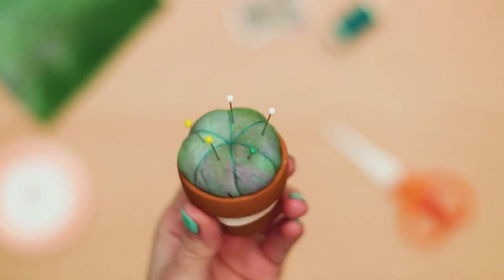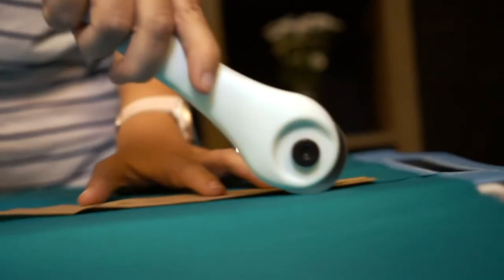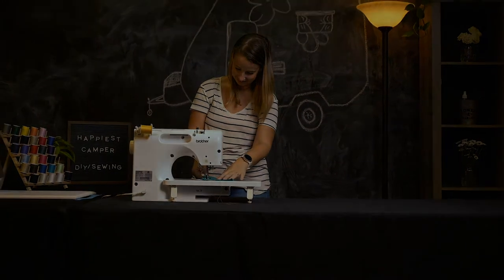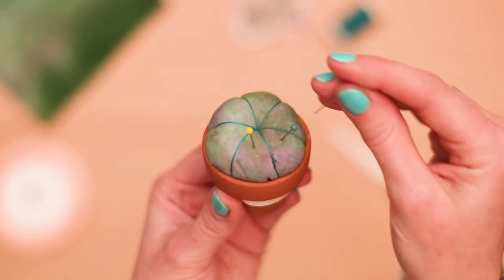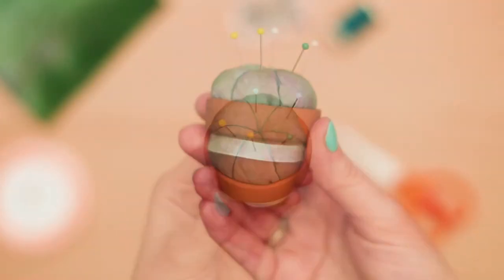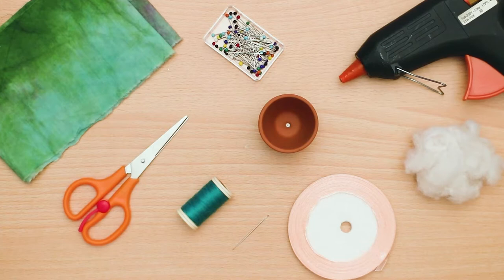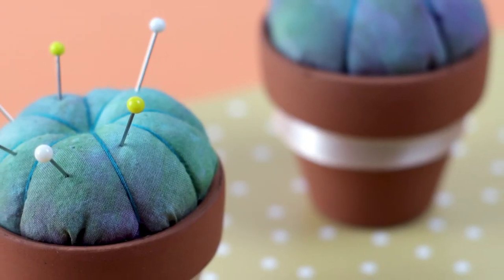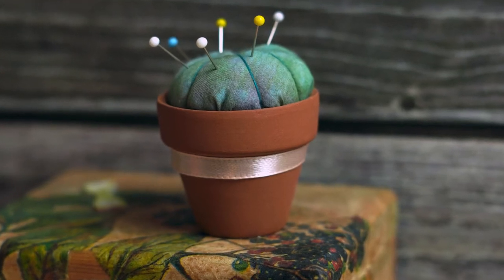Today we are sewing a cactus pincushion. A pincushion is an essential accessory all sewists should have, but that doesn't mean it has to be boring. Today we show you how to make a super cute cactus pincushion that only needs a few materials and will take less than half an hour to complete. This cute little cactus will keep your straight pins safe and accessible for all your future sewing projects. Let's get started.